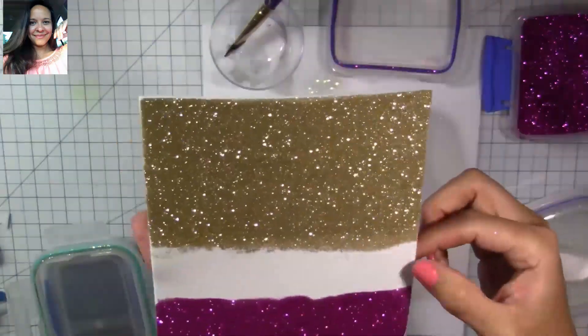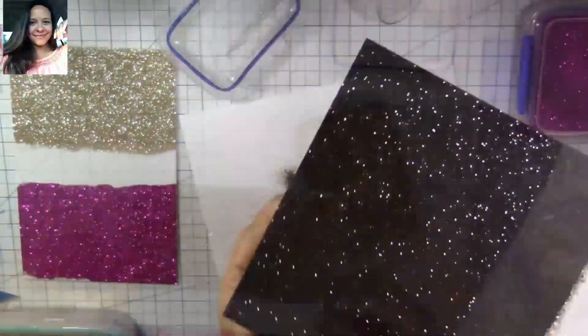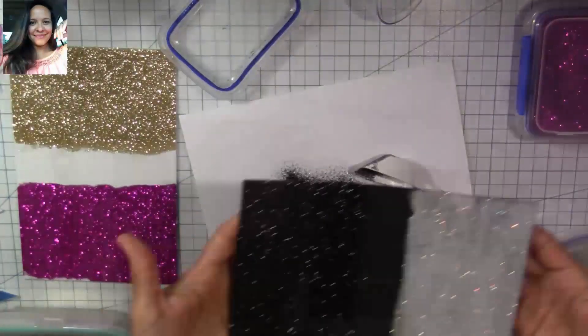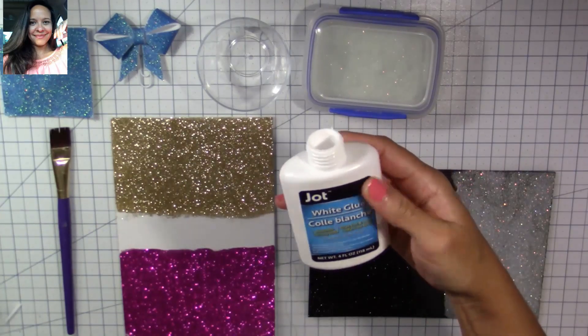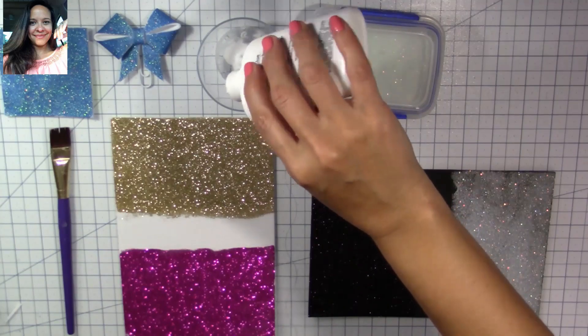Now we're going to let it sit for around 45 minutes to dry before we apply the sealing coat. Here I used black foam and black glitter and it looks gorgeous. Our next step is to seal our glitter. Since my glue is thick, I'm going to mix equal parts of water with equal parts of glue to make it a little thinner.